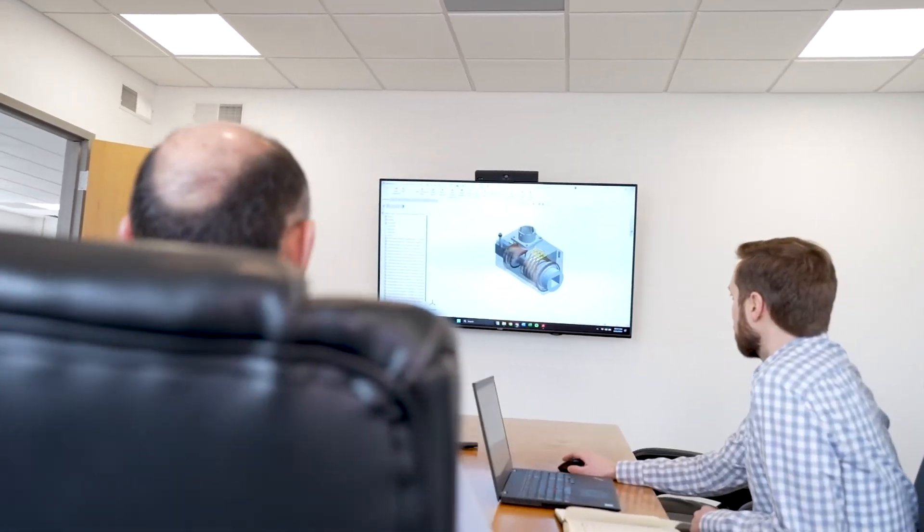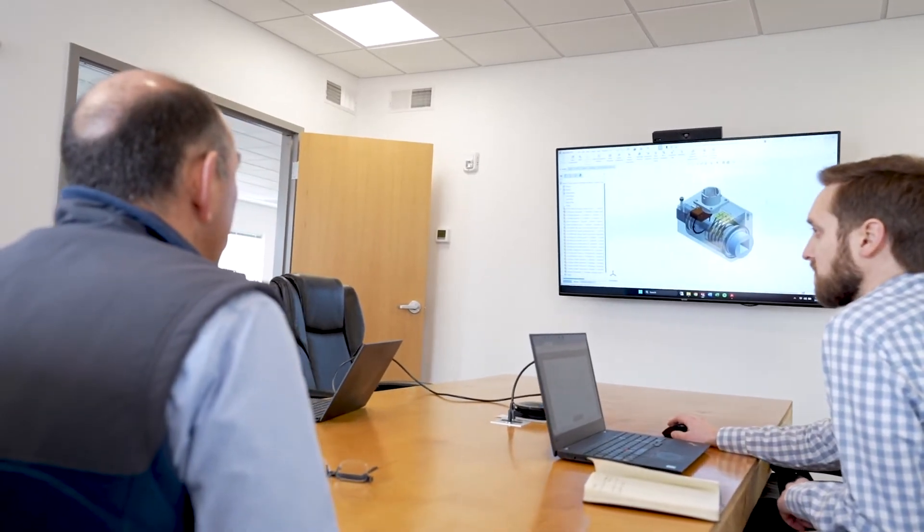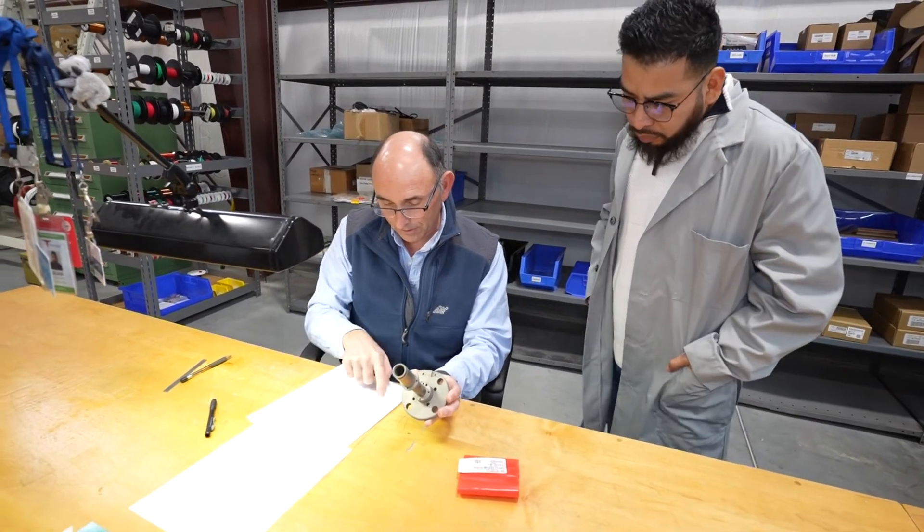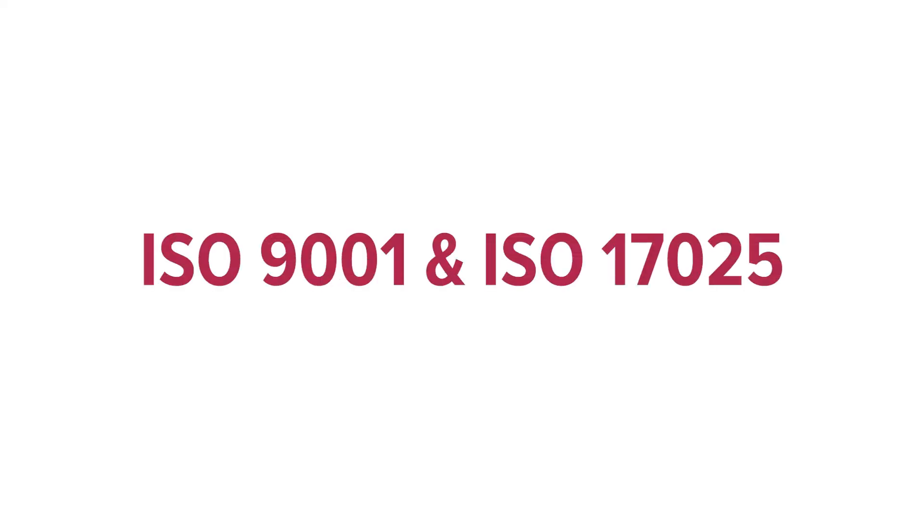Sensing Systems is able to quickly calibrate any load cell or torque sensor for any application. Sensing Systems has been around for 34 years, and since the beginning we've been designing, testing, and calibrating load cells and torque sensors. We have accumulated experience of a few hundred years with the people working here. Every load cell or torque sensor that we design and manufacture, we also calibrate — so from the very beginning, every single unit that we've made has been calibrated by us, all under our ISO 9001 quality management program and ISO 17025 accreditation for calibration labs.